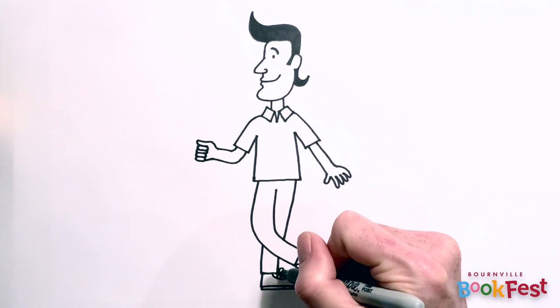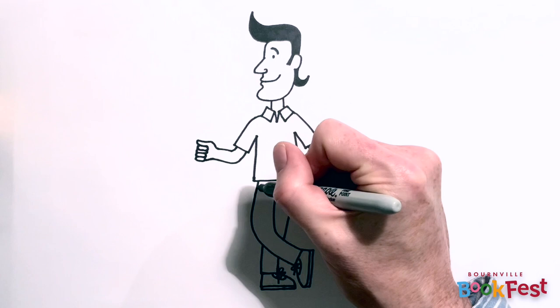Another tip is when you're drawing clothes, the more little details you put on, the more interesting your character will look.